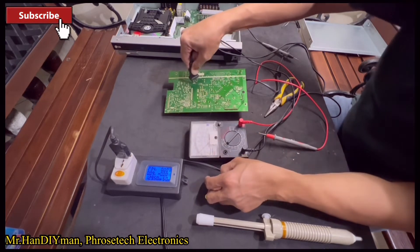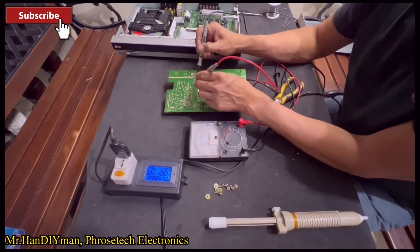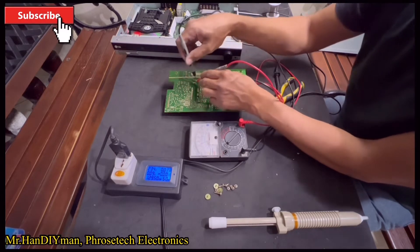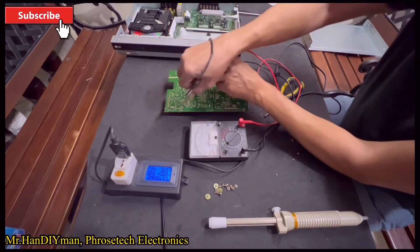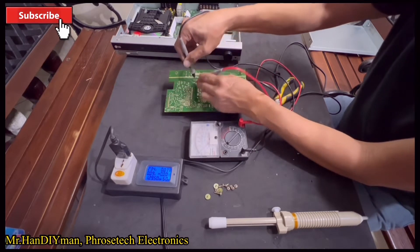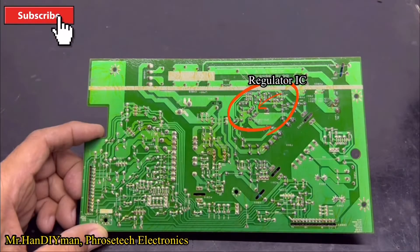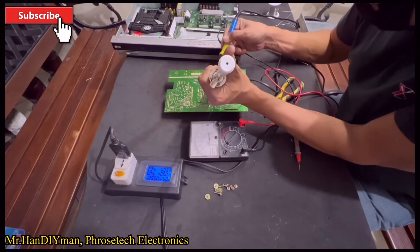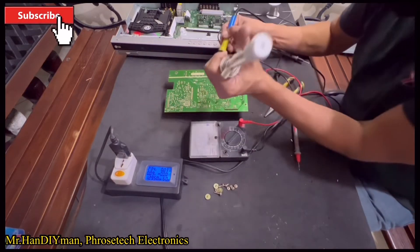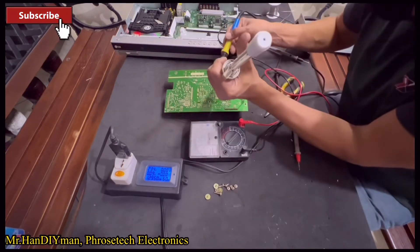Let's discharge the main capacitor to avoid short circuit. We are going to remove the power supply regulator IC.